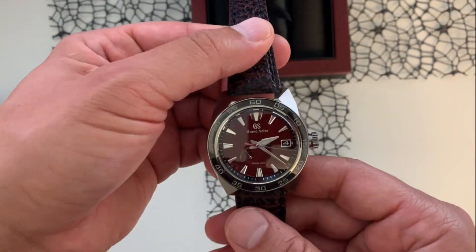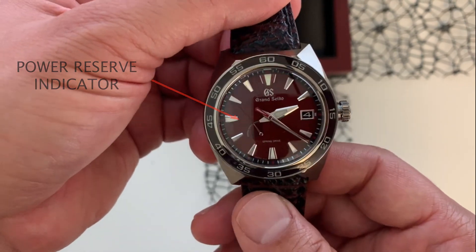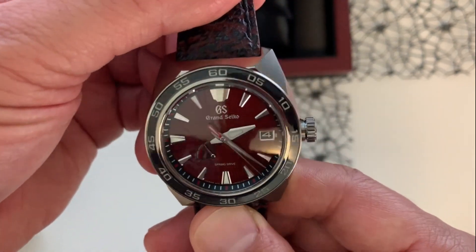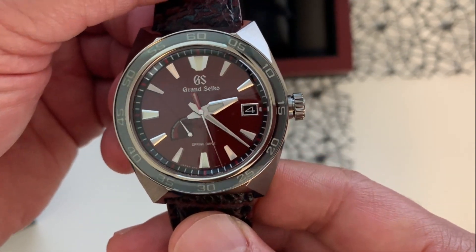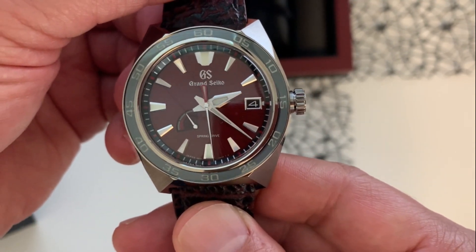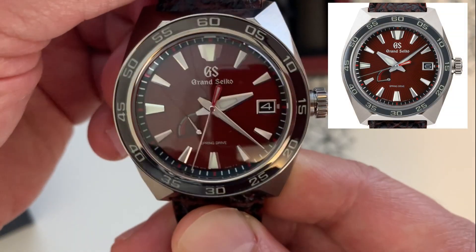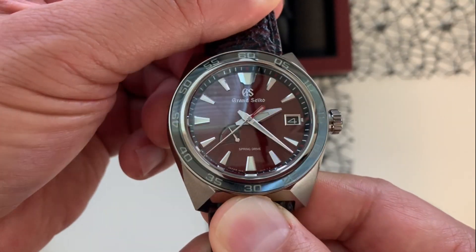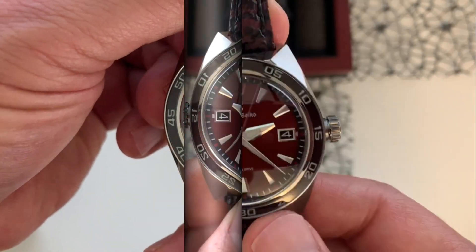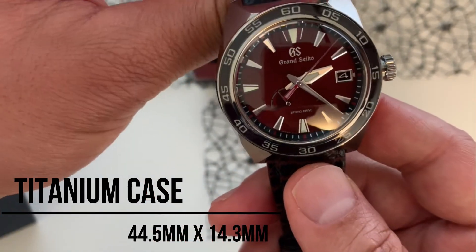The first thing that catches your attention on this particular watch is of course the deep red rays of the dial. This design represents the heat ray beam that Godzilla shoots from his mouth — very cool. It's a little hard to see here with this light, but it's a really nice dial.